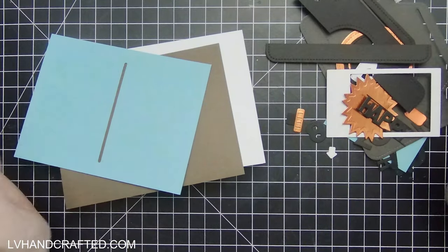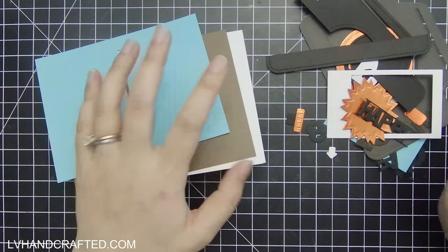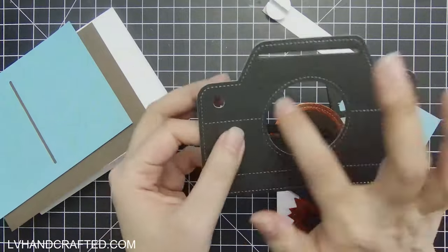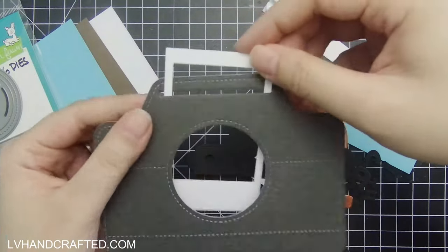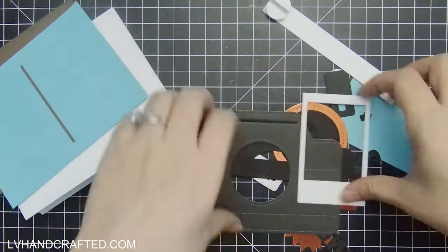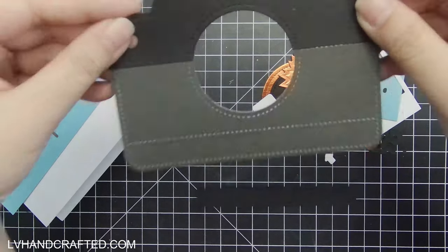I've already done all of the die cutting I'll need, so I'll start to put things together. First let's start with the camera — this is the camera body, there's one die that cuts all of that. However, that slot you'll need from the photo frame die set. The photo frame die set does have a shorter and a longer slot; the shorter one is the one you'll want on your camera.